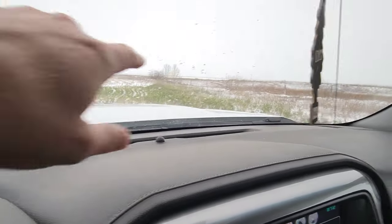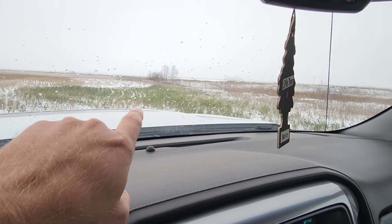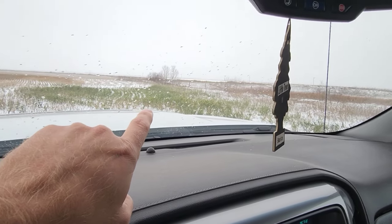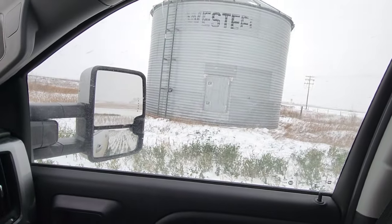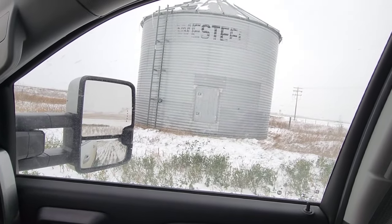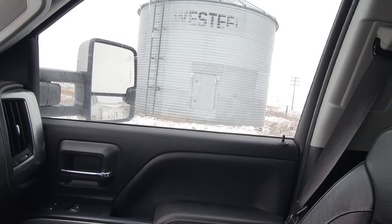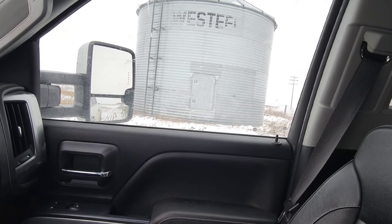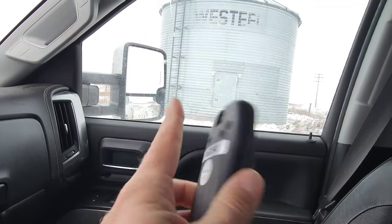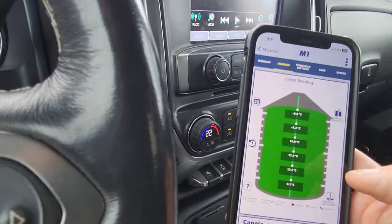So I'm out here beside the highway with the Frankenstein canola that just refuses to die — like there's still flowers on it for Christ's sake. I've got this bin off by itself, I'm gonna start checking some cables. I'm going to shoot this bin with my BinSense management setup and I'll come back.